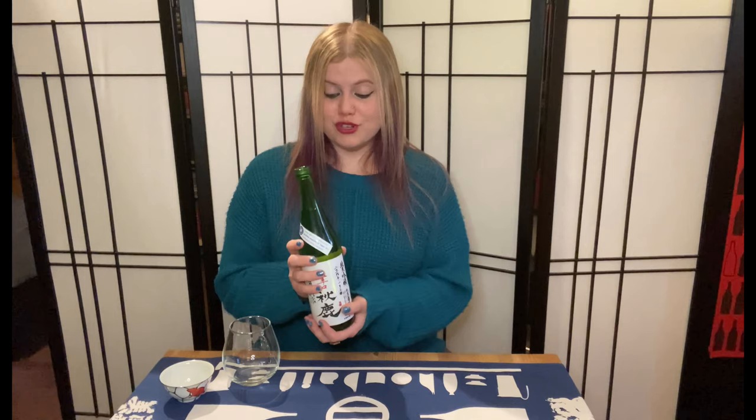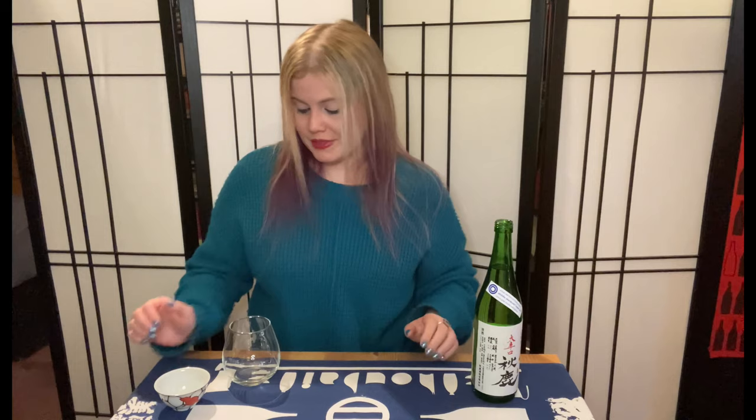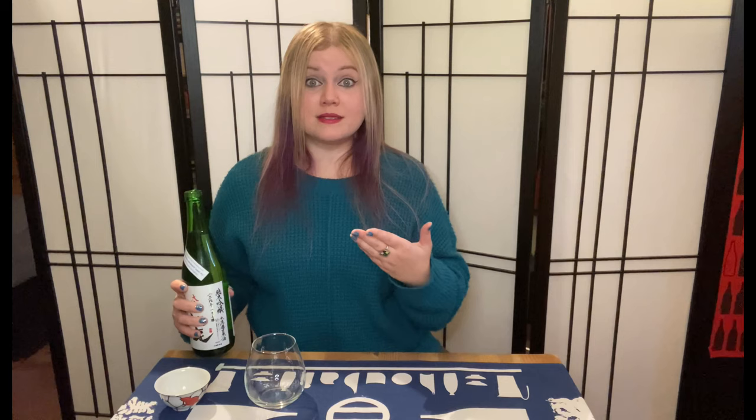I haven't had this in quite a while, so I'm really excited to taste it again. You can use different glassware. What I have here is a really cool sakazuki with a rat on it — I got this as a gift for the year of the rat, which was 2020. We also have a stemless wine glass, one of my favorite vessels for sake, especially Nama, because Nama comes off very exuberant and lively, and I love to be able to experience the aromas. It helps to have a glass that has more sides to it.